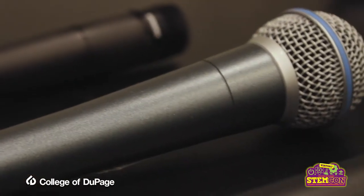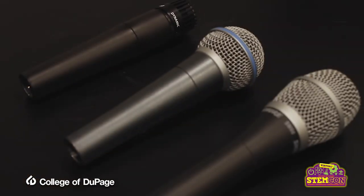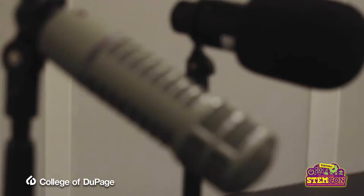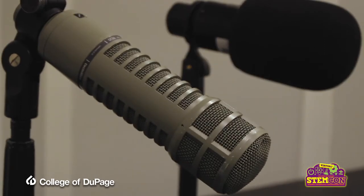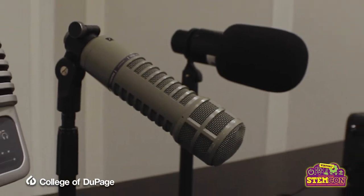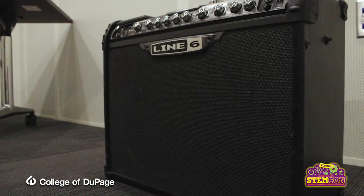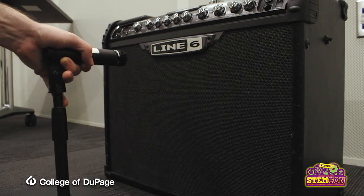Dynamic microphones in the collection include the Shure Beta 58, SM57, and SM7B, the Electro-Voice RE20, and the Heil PR40. These are great for upfront, in-your-face recordings and are typically used for vocals, and the SM57 is great on acoustic and amplified guitars.